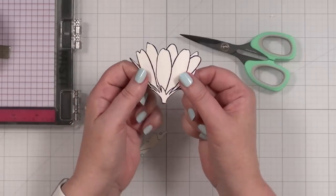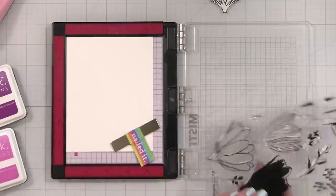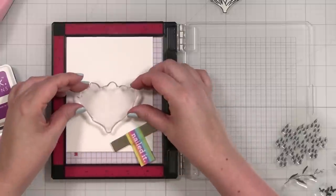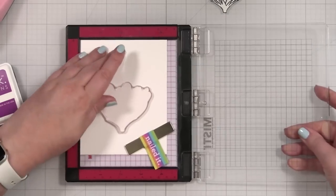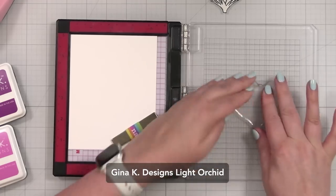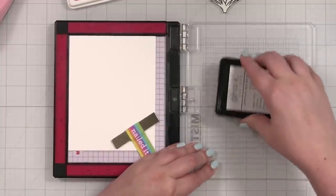That's my mask. It doesn't have to be perfect, but it's pretty easy to trim these out. Now I'm going to plan the design of my card. Before we use the mask, we need to stamp our lovely little friend here. I'm going to start right here and stamp with my lightest color first — that is the light orchid. I'm going with light orchid, dark orchid, and black and gray today for my color scheme.